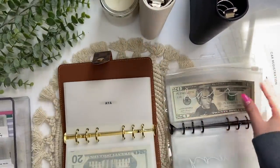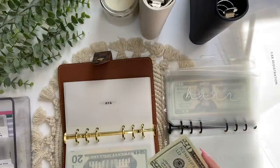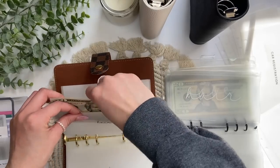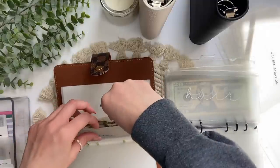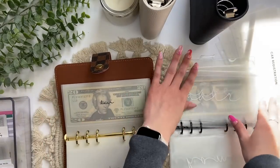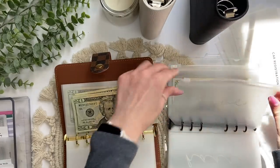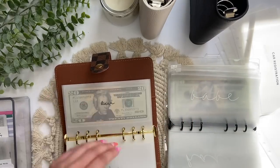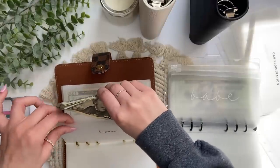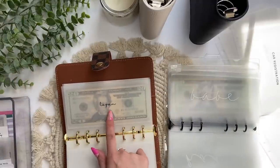Hair is getting money — I have money in there. 'Babe' is my envelope for Logan for birthday gifts and Christmas and stuff — I just named it Logan and put it in cursive script because it's part of my personal binder. There are two envelopes with his name — the cursive one is mine for gifts, and then the regular font one is his envelope for his spending money.